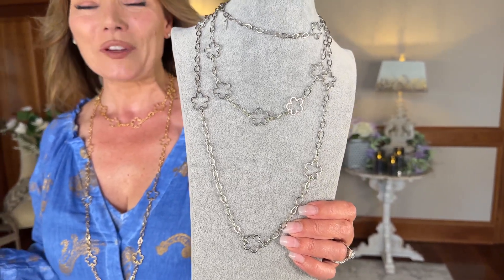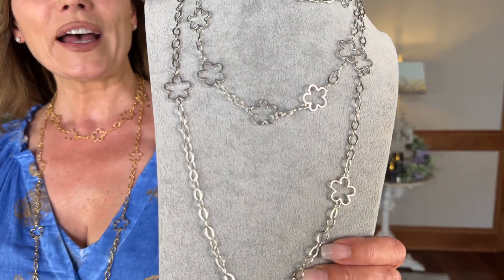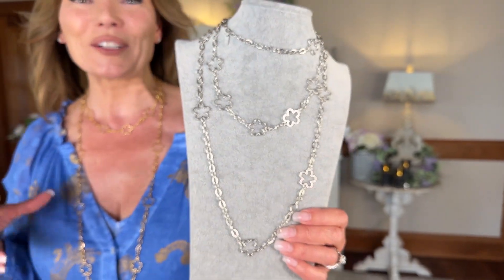Flowers are always so much fun, especially in summertime, and this is that fun easy necklace with that kind of open flower look — a little bit of a pop art feel, really fun, very designer, very easy.